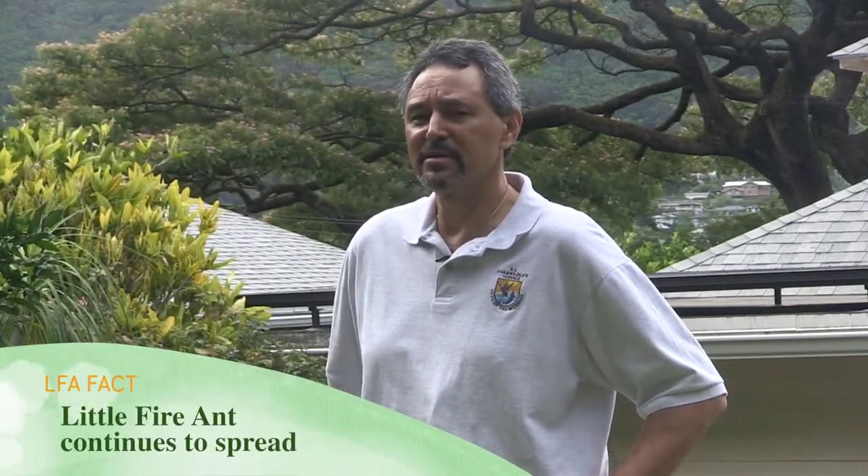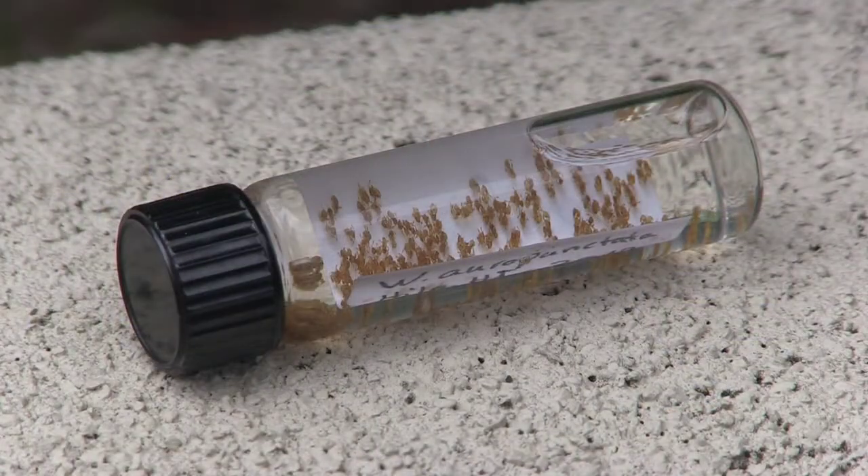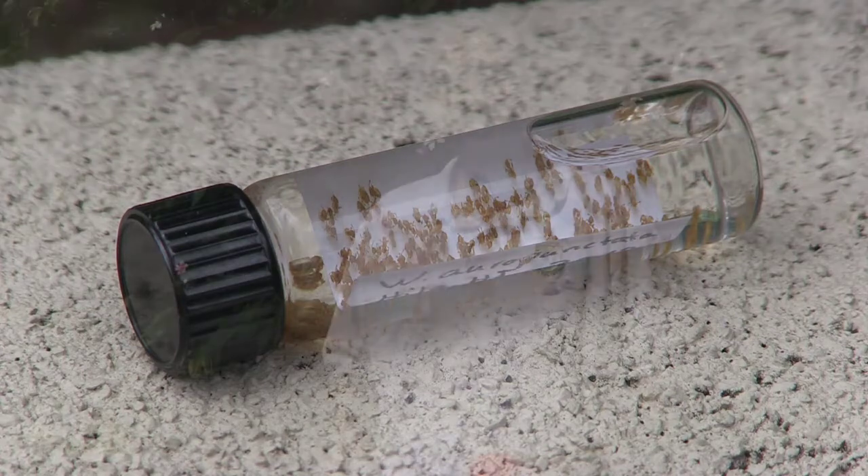The little fire ant continues to be a big problem on the big island of Hawaii and continues to move on various commodities, things like agricultural products, cut flowers, fruits and vegetables, and even construction materials. So we need to remain vigilant. We need to make sure that in our community and in our family residences that we don't have the little fire ant. We need your assistance to find the little fire ant in your backyard.